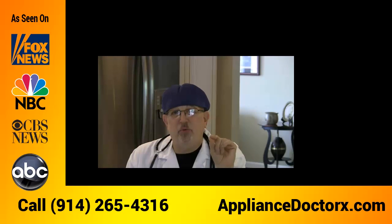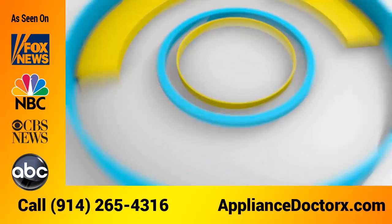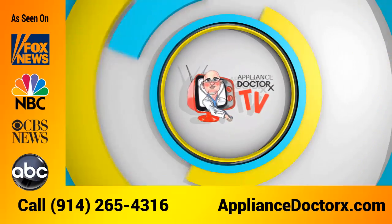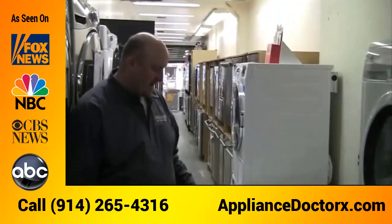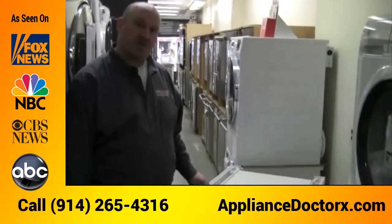Are you in the market for a Bosch washer and live in Scarsdale? My friend Matt is going to go over the features and benefits of buying a new Bosch washer. Hi, it's Matthew from Granger and Sons, back again talking about the Bosch compact washing machine.